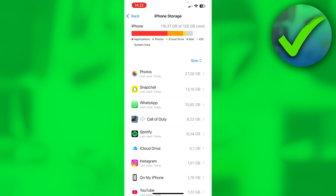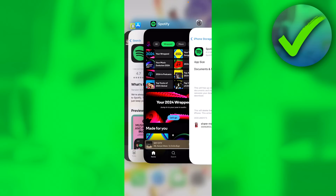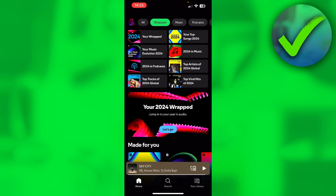Then you have to wait for your storage to load, and then you can click on Spotify. In the middle here, you can see offload app — try offloading the app and then wait a little bit. Click on Spotify again and it will sort of reinstall the app, clearing the cache. Then you should be able to view your Spotify Wrapped.